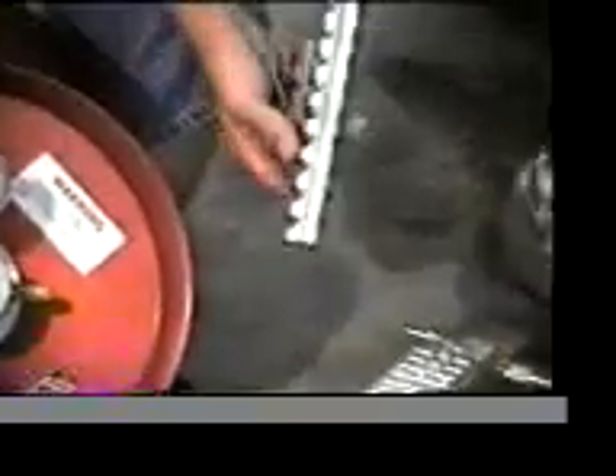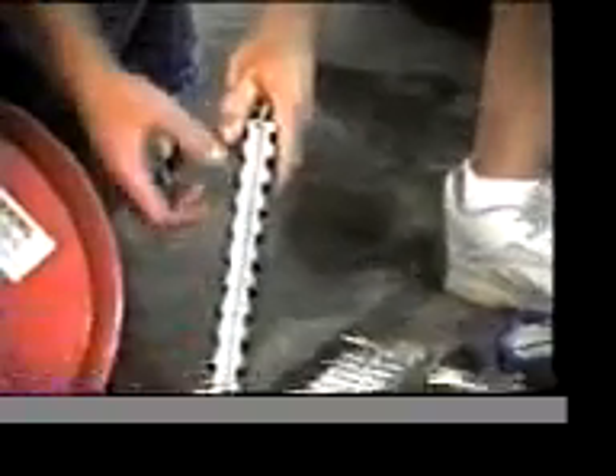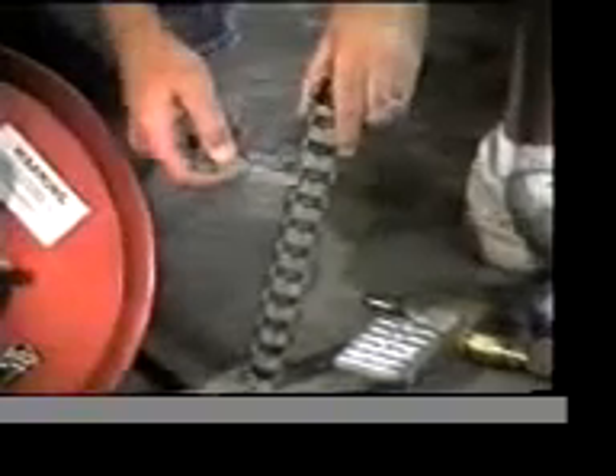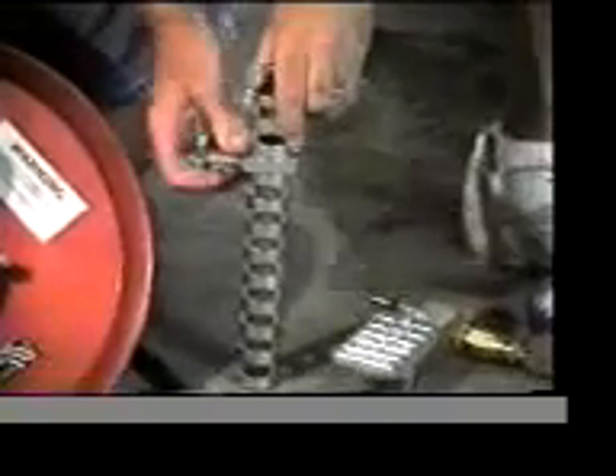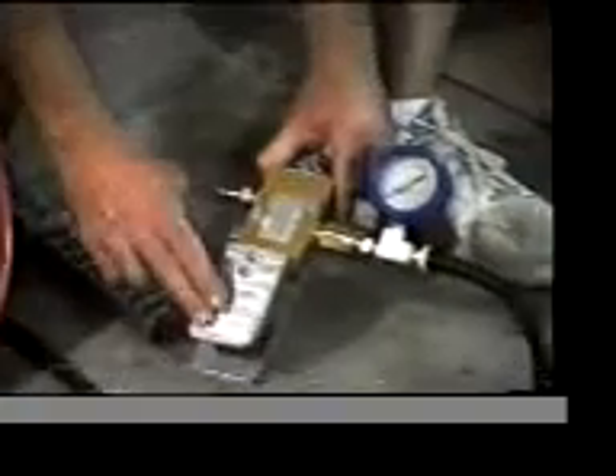This is an adjustment sleeve that is marked in increments from 8 to 18 inches. You can put this on any size rim. This is the U-clamp that we use to hold the dish and the tire to the proper size. Here is the air foot control that also has a glow-in-the-dark air pressure gauge on it.